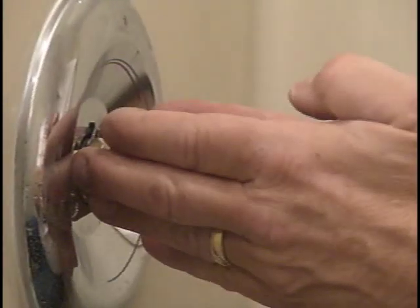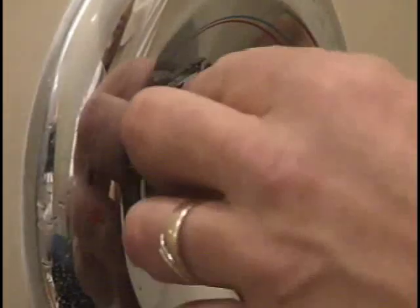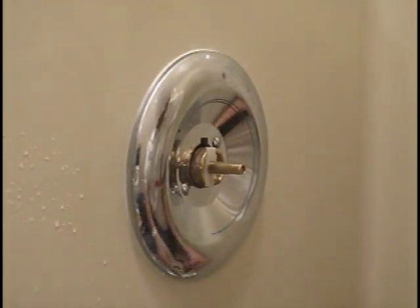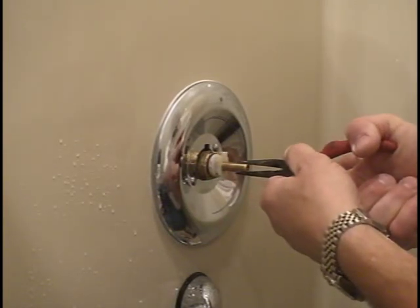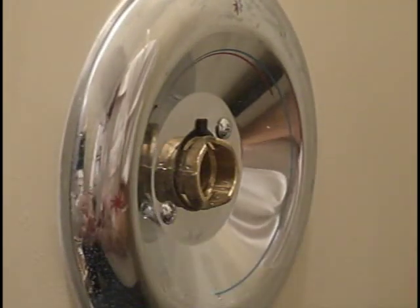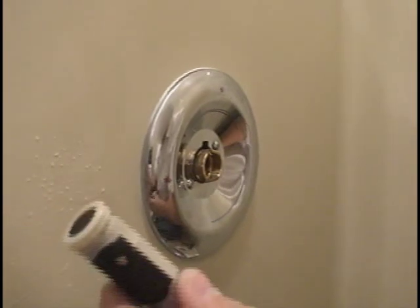Next, our cap slides off. If we come around we can actually see inside here — there is a clip. This clip is what holds that cartridge in there. Once I take this clip out, this cartridge is ready to pull out. I'm just going to take some pliers and very easily pull that cartridge out — just like so. Look what's going on there: we've got some debris stuck in our cartridge.